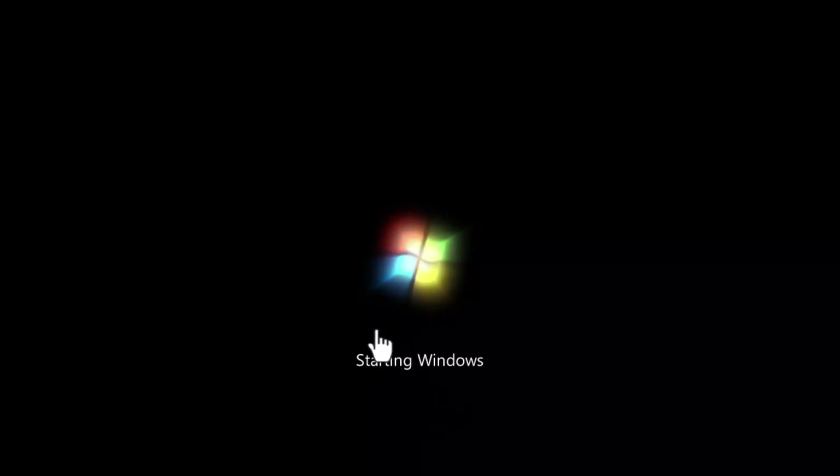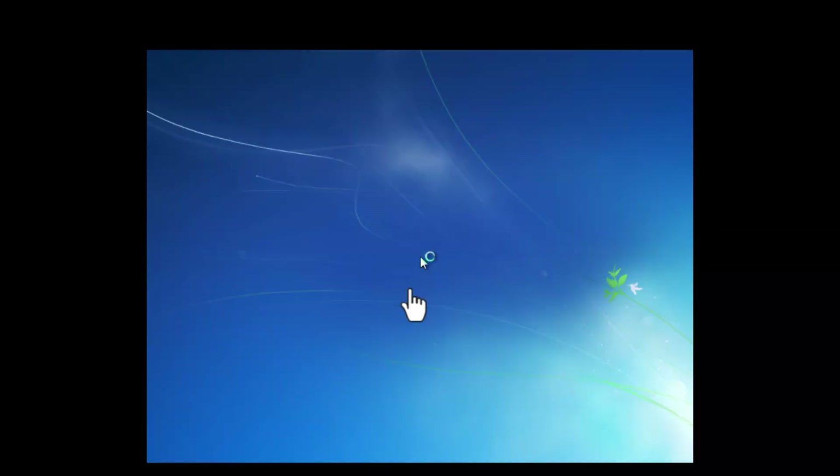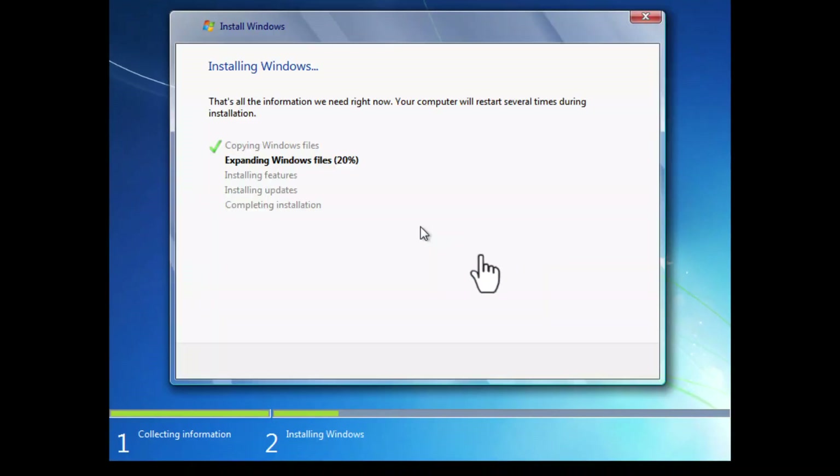You can see 'Starting Windows' and now we're seeing the Windows 7 logo rather than Windows XP. It's continuing the installation process — you can see 'Installing Windows' and 'Expanding Windows files'. Let's wait for that to complete.